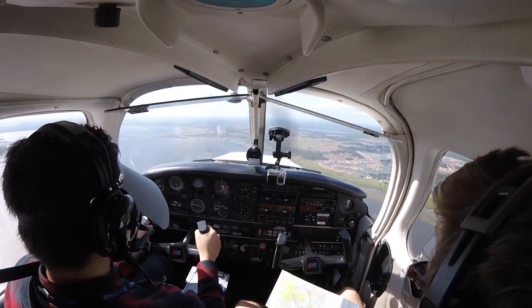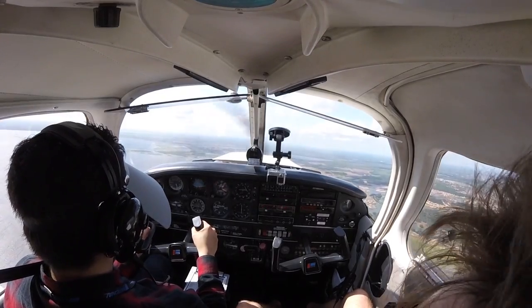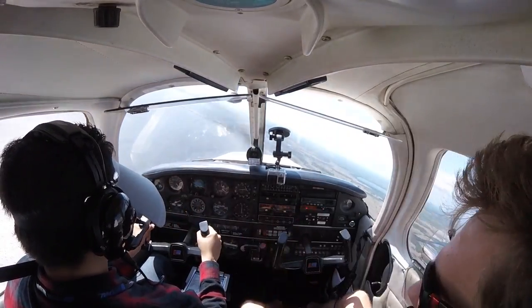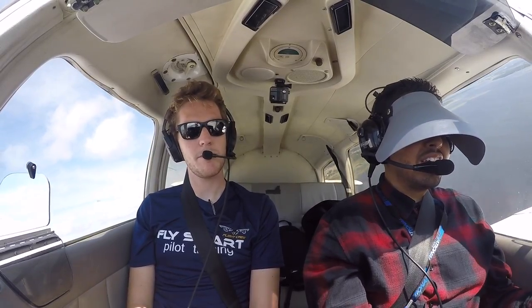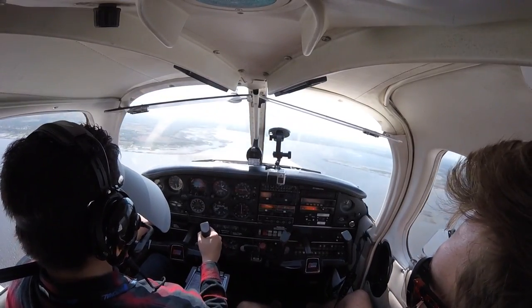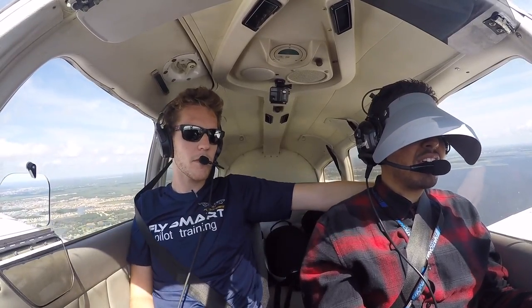Give me a turn to 210, please. Turning 210. Clear on the left. You see this here? That's a standard rate turn. 6184 Victor, Kissimmee Tower, two mile right base for runway 15. Okay, just went ahead and lost 10 degrees — coming back to it.